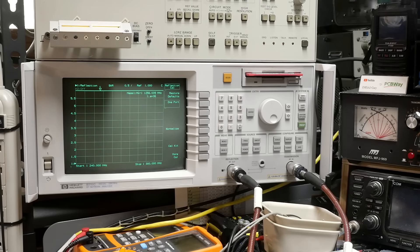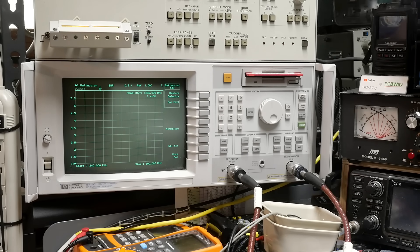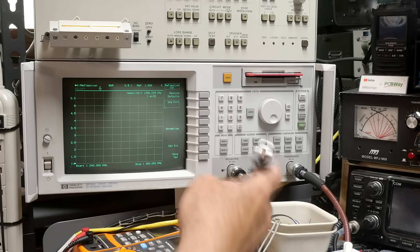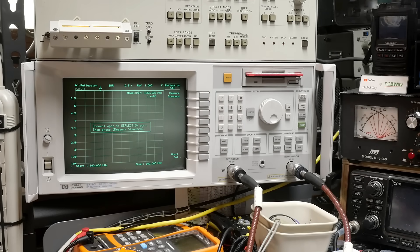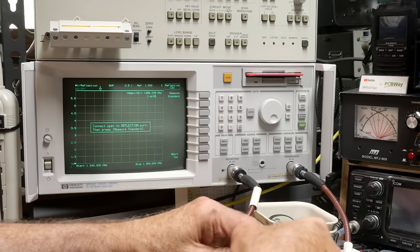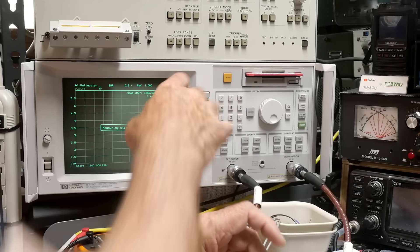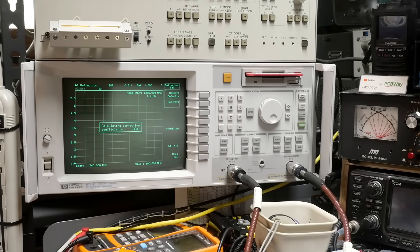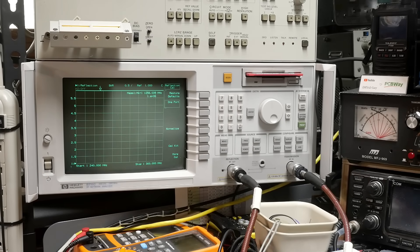I have the VNA set up for 1.24 to 1300 megahertz, which is exactly the 23-centimeter band. I have a BNC adapter at the end of the cable. Let's do a one-point cal — I have a BNC cal system I put together. Put on the open, put on the short, put on the load. There we go — one-to-one SWR. I have SWR on the screen.